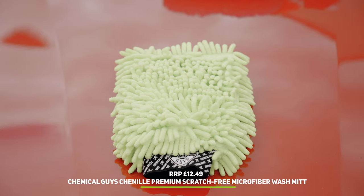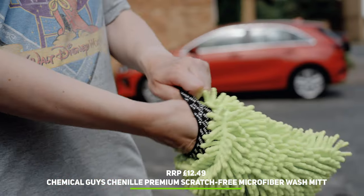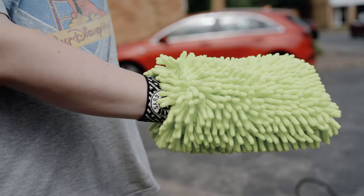Chemical Guys are huge in America, and this noodle mitt is a fine example of why — super absorbent, soft, and brilliantly made.